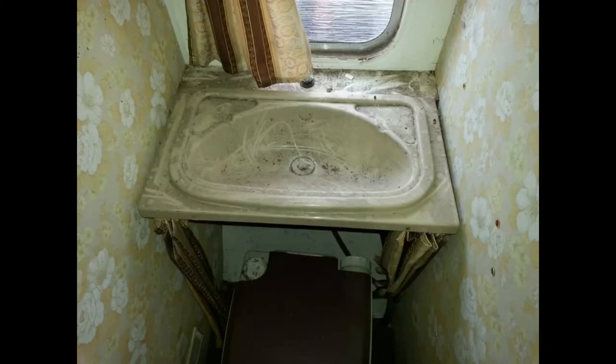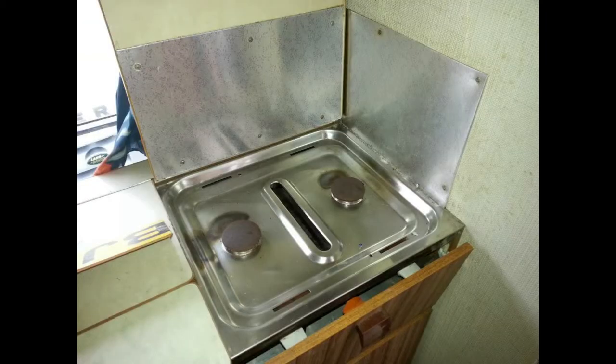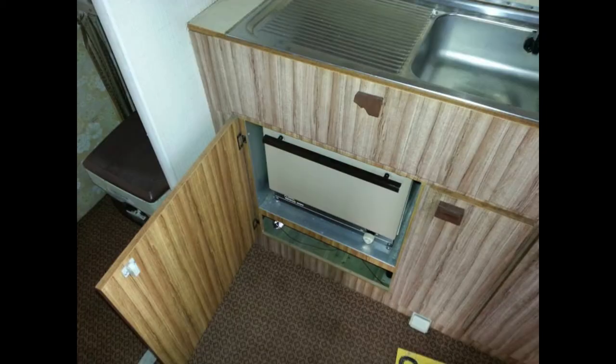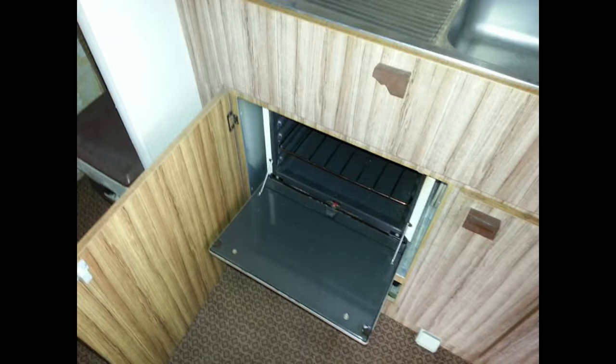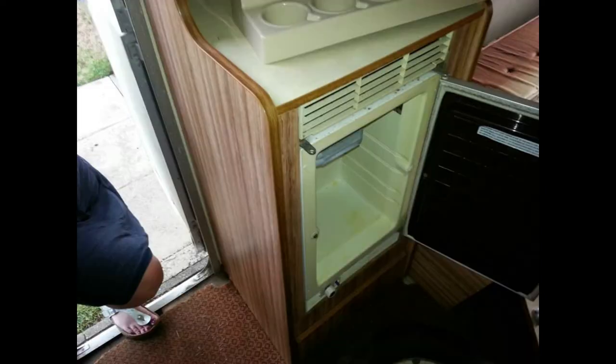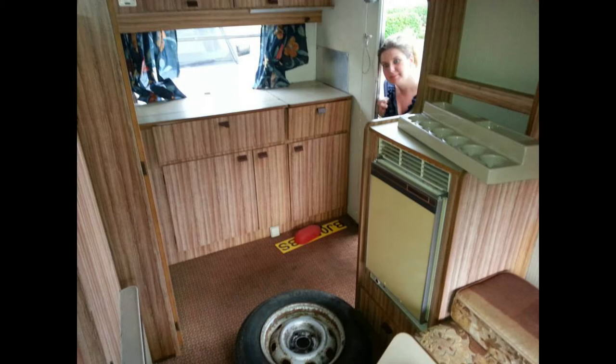Inside the wardrobe, then we look inside the bathroom — this is before cassette toilets and fold-up sinks, so it was rather grim. Somebody had tried to do various modifications. This was the two-ring gas hob and sink, which is quite retro — my plan was certainly to keep those. The oven was probably one of the best things in the caravan; it looked like it had never been used, clean as anything.